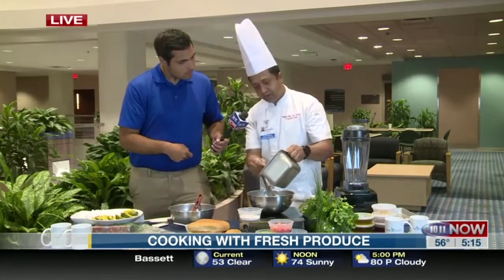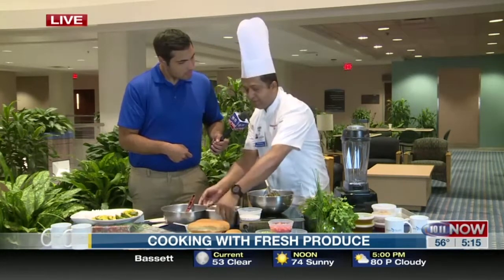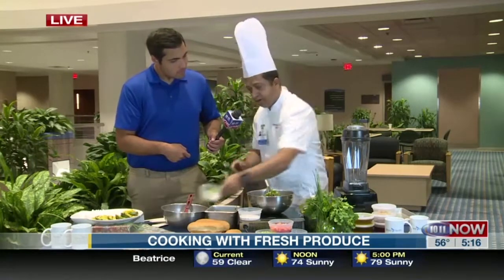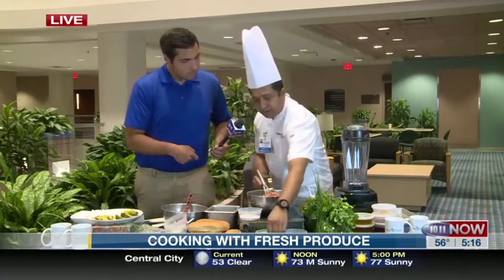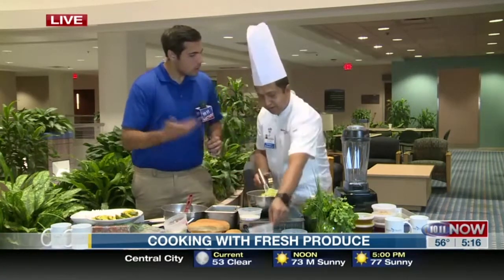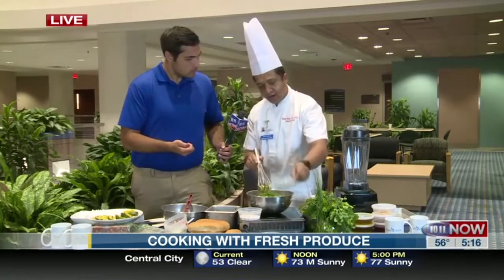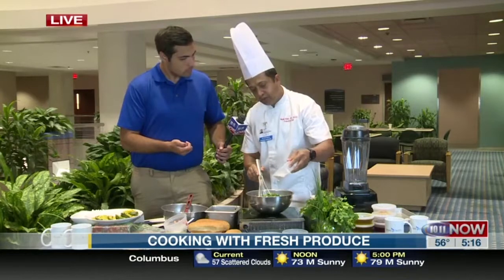I cooked some lentil, so we have some lentil going in. You want it healthy in summertime. Then I have some scallion — put some scallion. Then you need some tomato, then some celery. So this is all incorporating fresh produce. Then I have some fresh chive, and of course you're going to need a little bit of salt.